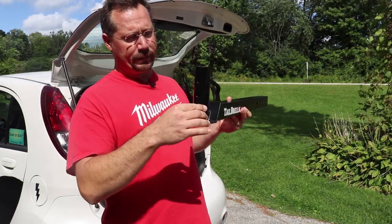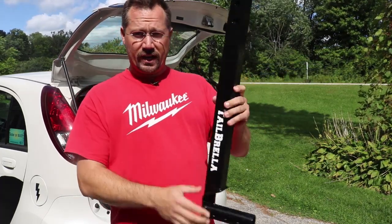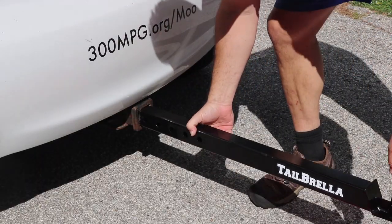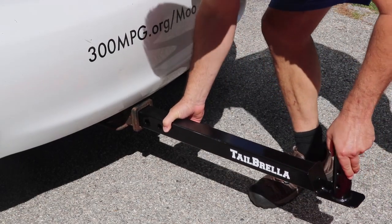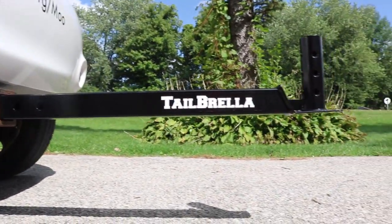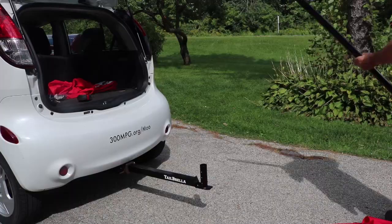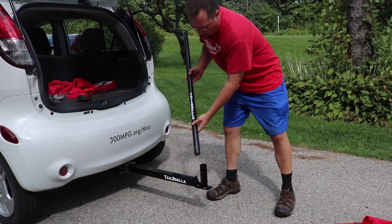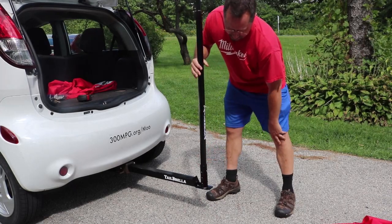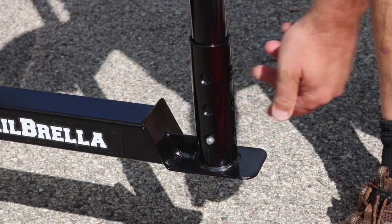On the end with the pipe, it has three different heights and they're each at the four cardinal directions. All we have to do is slide this into the receiver on the car. It goes in very securely, comes straight out, and then the pole of the umbrella goes into that pipe. Next, we just have to put the pole in. It has one of those little clicker buttons — we push it in to get it down, and that'll click into the first hole. You can push it in further, go down farther, or rotate it to a different position.